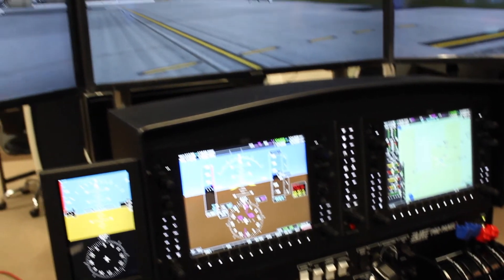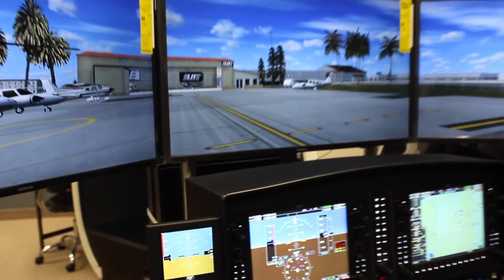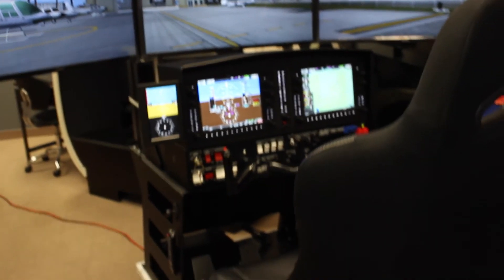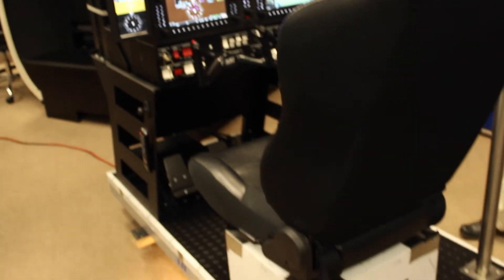From the instructor station, now that the G-1000 is up and running, it will give you the ability to change different weather patterns, as well as reposition, fail systems, or individual indications.